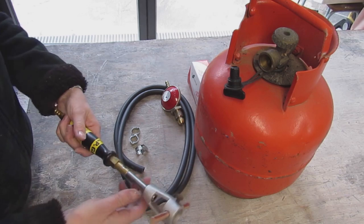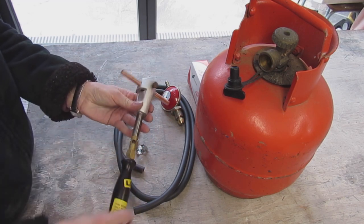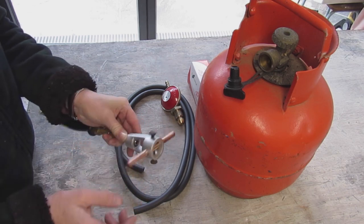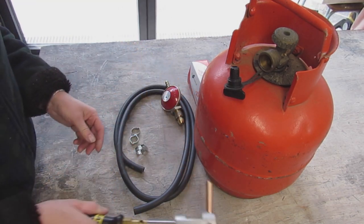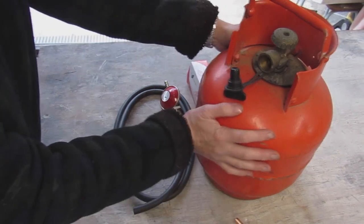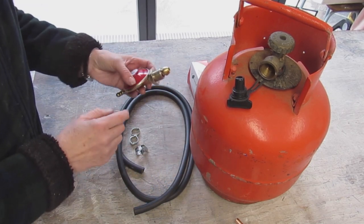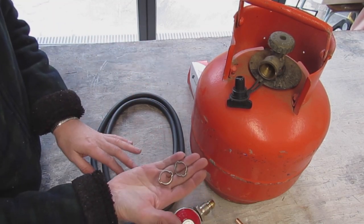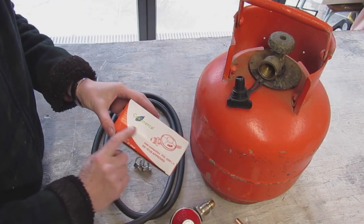When you buy a gas soldering iron, you're essentially buying this — the regulator, which lets more or less air into the gas flowing through this pipe. This heats up the tip of the soldering iron. You hold this nice wooden handle and regulate the temperature here. It's called an all-day gas soldering iron. You'll also need propane — I took a canister from my camper van, which is convenient. You need a regulator, a tube, and some jubilee clips. These came with the kit, but you also need a special pincer, which I don't have, so I'm just using regular jubilee clips.